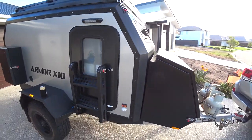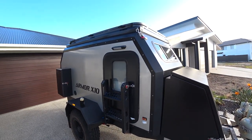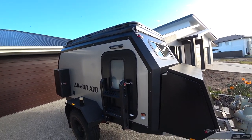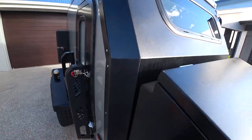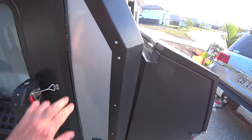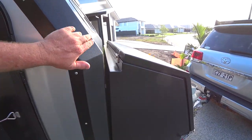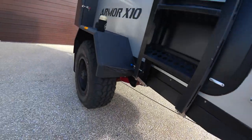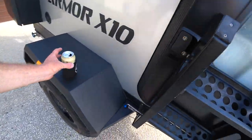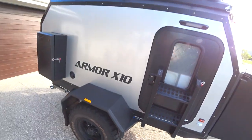This thing's been up to the Cape and Fraser, done a fair bit of travelling around Queensland. You might not be able to tell but I've put Rhino or Raptor down the sides where the stones were hitting, and all under here and over the mudguards. Just freshened it all up again. This has been sold.